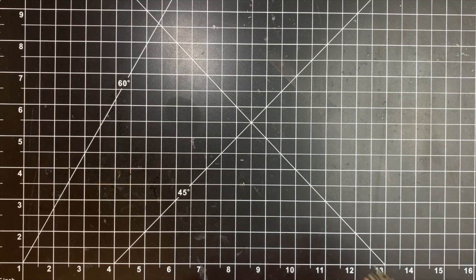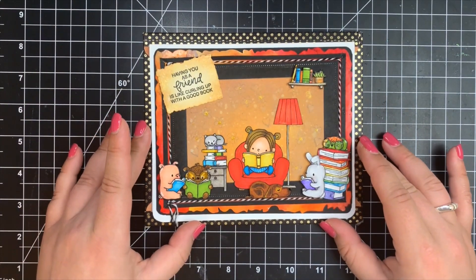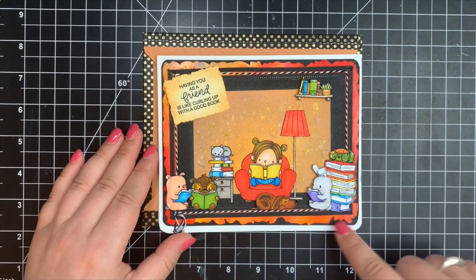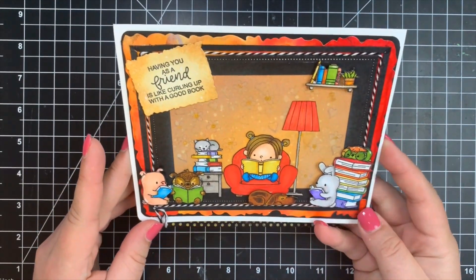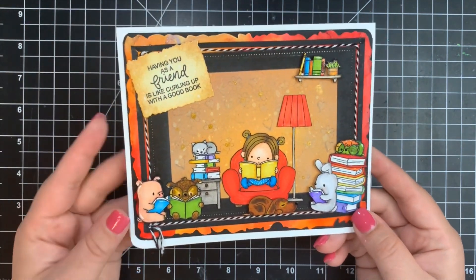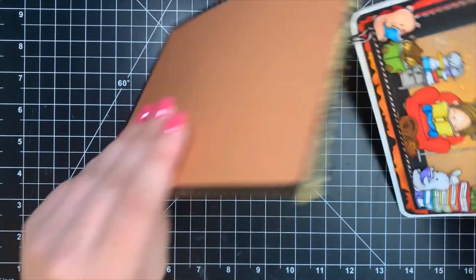Next, we have a card from Pam Johnson from Ohio. She used the MFT Our Story stamp set and the Bookworm and Goodreads stamp sets by Mama Elephant, which go perfectly together. She used alcohol inks on poster board, a technique she learned from Mary Polanco, using Ohuhu markers — only her second time using alcohol markers — and she did a phenomenal job. There's so much weight to this card, and the envelope is beautifully decorated as well.